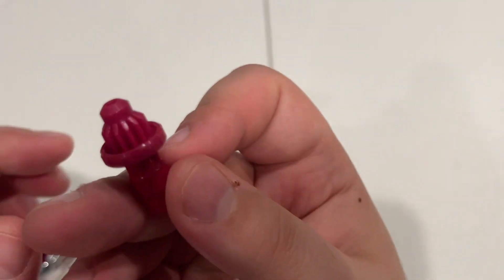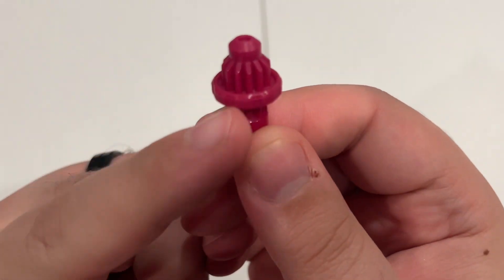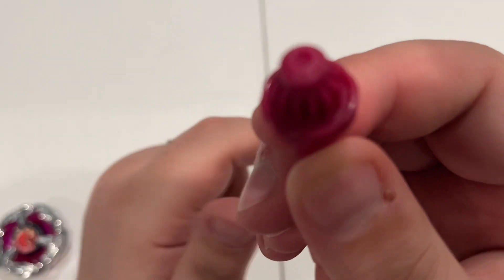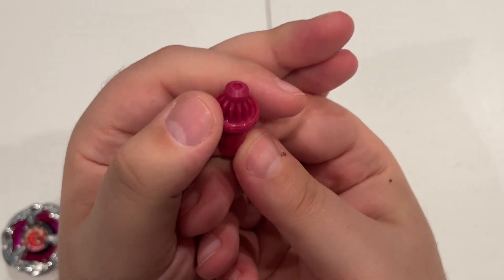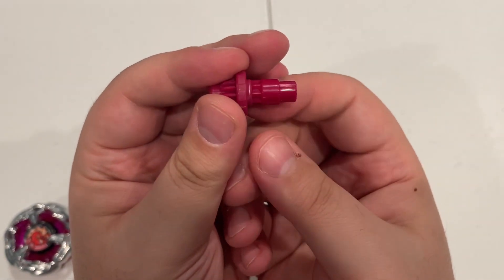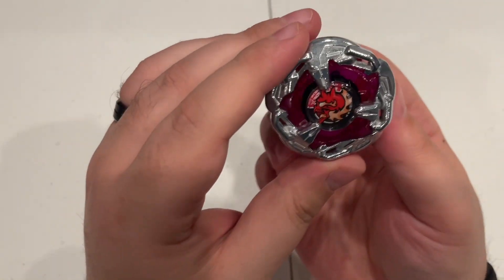And then we have High Taper. This is like High Needle where the ring around here is very thick. Other than that, it's just good old Taper, which is a reliable bit. Nothing wrong with that per se.